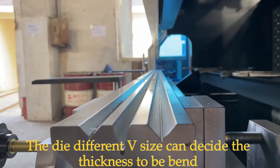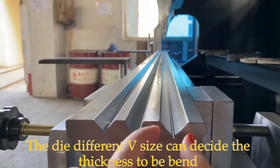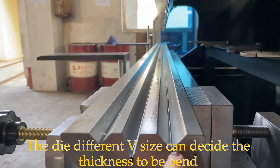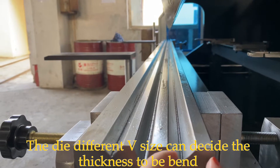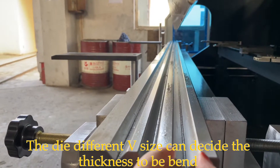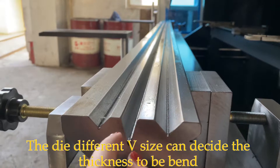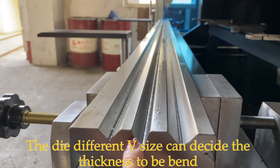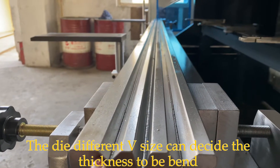Then you will have to calculate the V-distance to know what thickness you are bending. This is 24 millimeters. So this is bending 3 millimeters of mild steel. This is 30 degrees. This is 20 degrees.